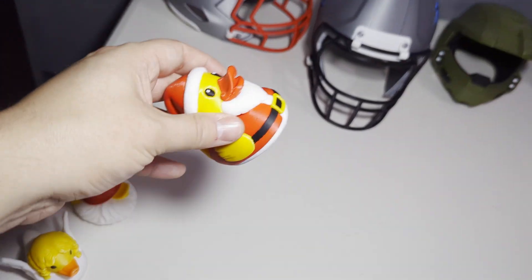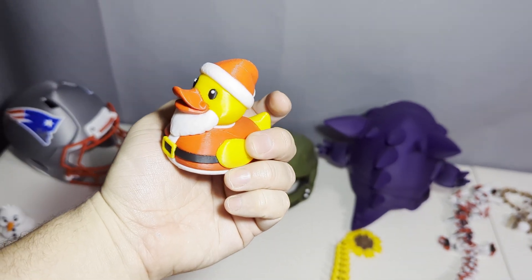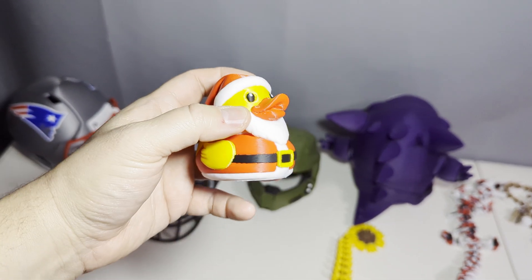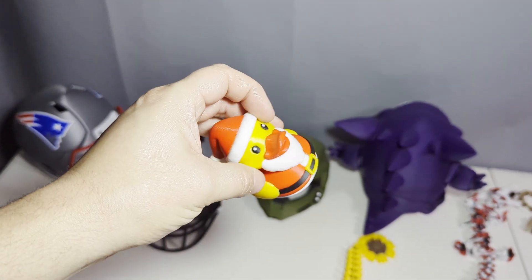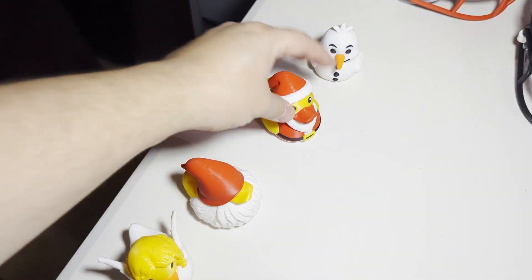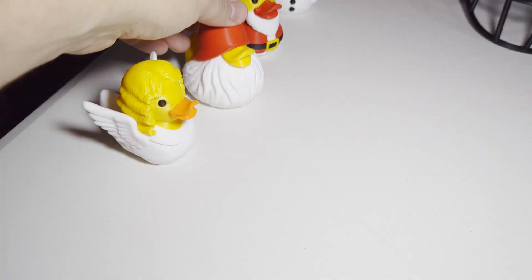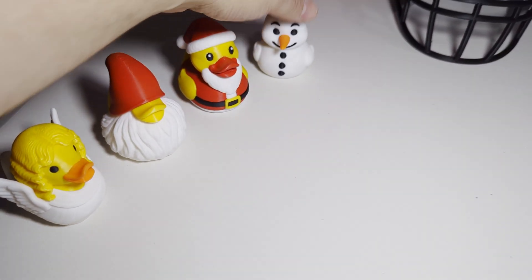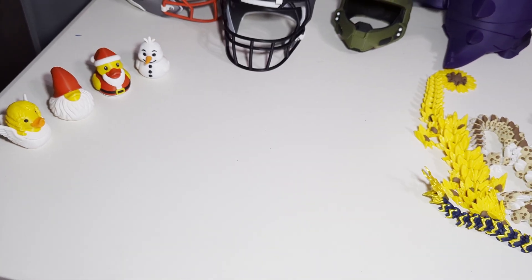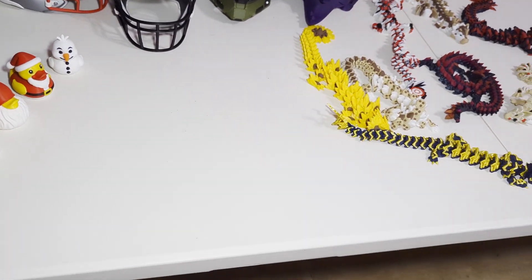A nice thing is also individual items. Before, whenever I was looking to print smaller items in multi-color, especially going four colors, I'd have to fill a bed to optimize waste. Now I can just print one at a time if I need to. I still do fill the bed when needed, but for gifts like these, I can very easily just do them one at a time. That has changed my workflow drastically with this one printer alone.